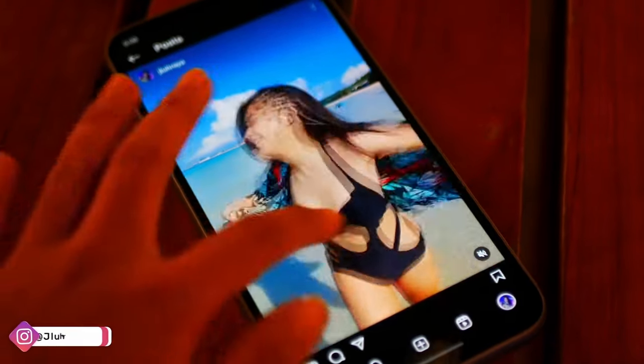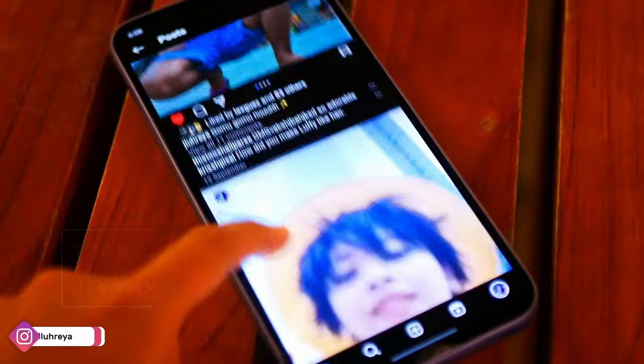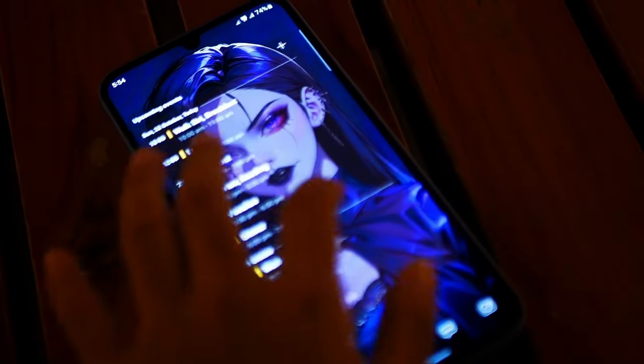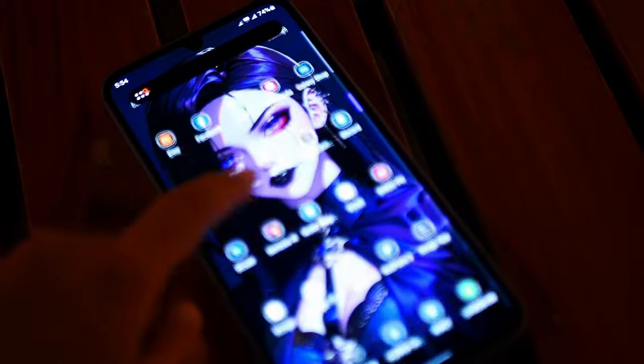The screen is so smooth — it has a 120Hz display. It runs on One UI and it's quite reliable because of Samsung's four years of OS updates and five years of security updates. It is so well optimized and there is literally zero lag for the six or seven months that I've been using this phone.